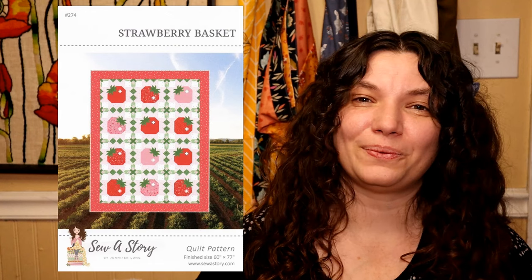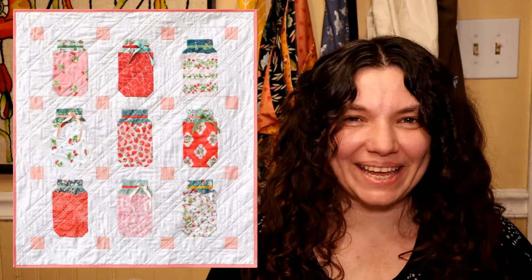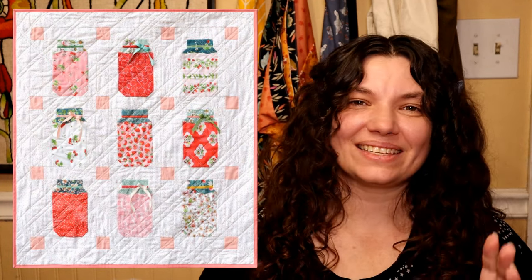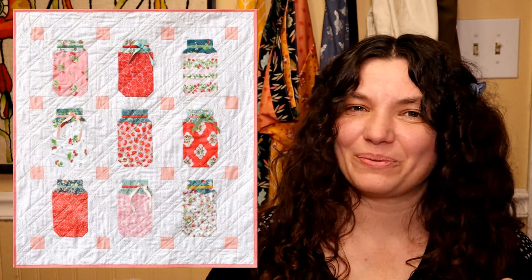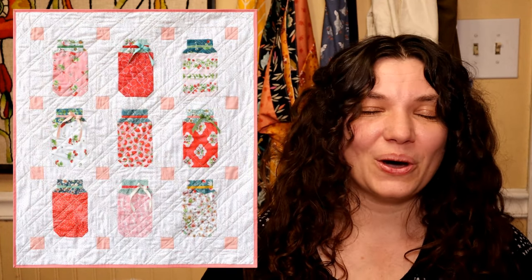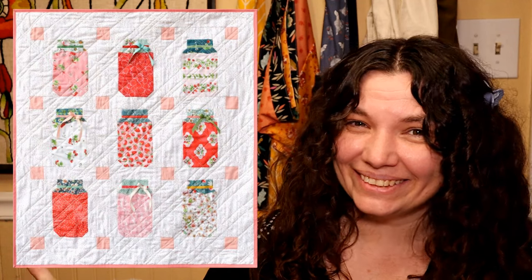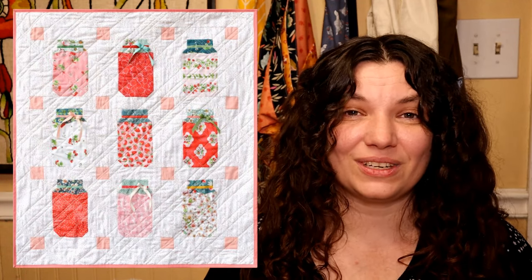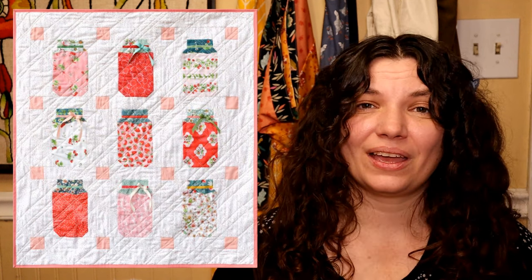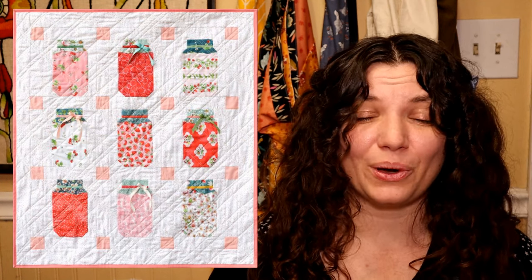This one would make a really great throw size quilt — it is 60 by 77 inches. Next up we have a free quilt pattern called Jam Jar from Briar Hill Design. This is so cute — it has little jelly jars that you can fill up with all of the different fruit fabric you might have laying around. This would make an adorable little baby quilt, or you could size it up by adding more rows of jam jars. I will link that down below along with all of the others.